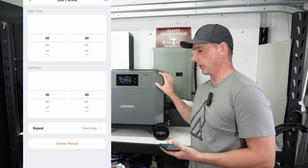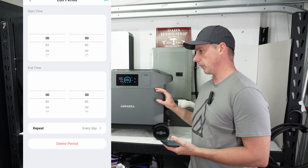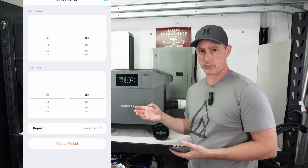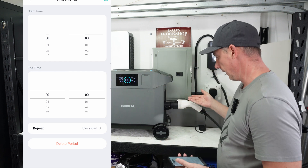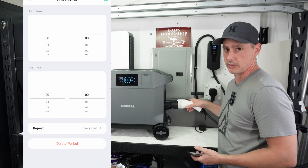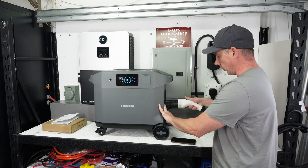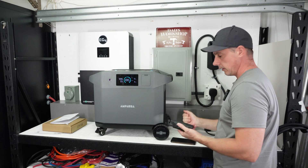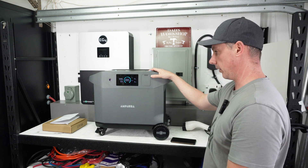I think the market for this unit is somebody who wants standby power in the event of an emergency. I don't really think people will be hooking solar up to this. It would be great for an RV if you don't have the ability to put PV panels on your roof — you can run into town, charge it at an EV charger, and bring it back to your campsite. So EV fast charging is a pretty neat feature. We're all done, so let's disconnect the EV charger and put some heavy loads on it.